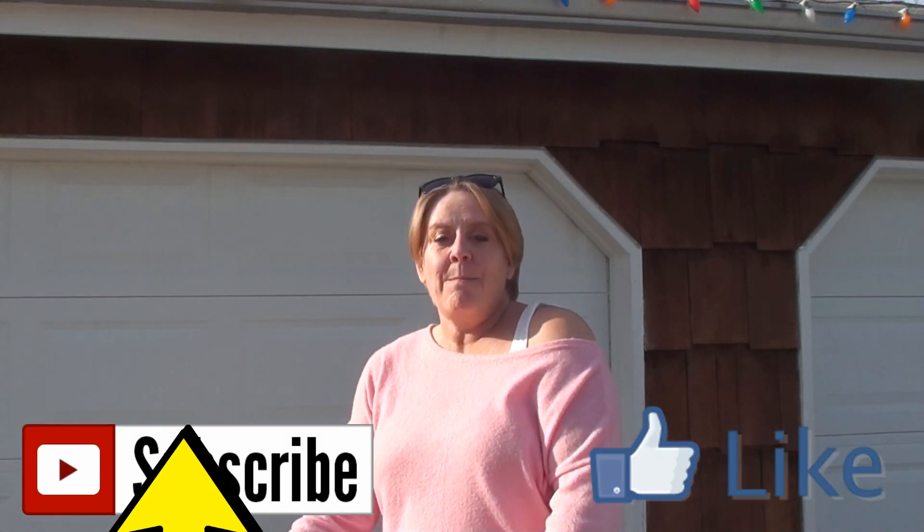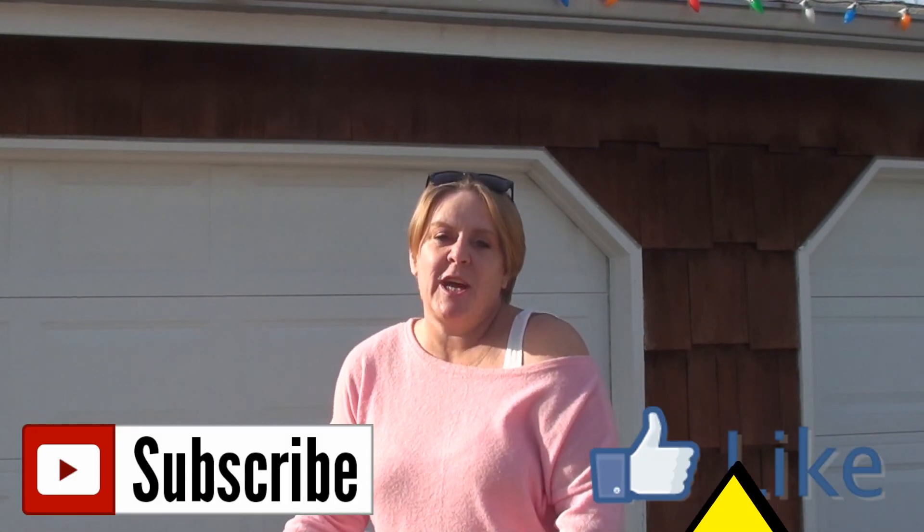Welcome back guys, if you're new here my name is SJ and welcome to my channel. Today I'm going to talk about windscreens for the Ninja 650.